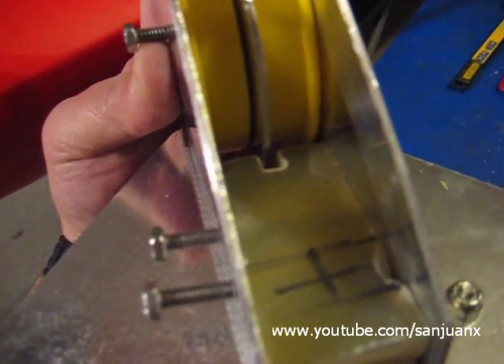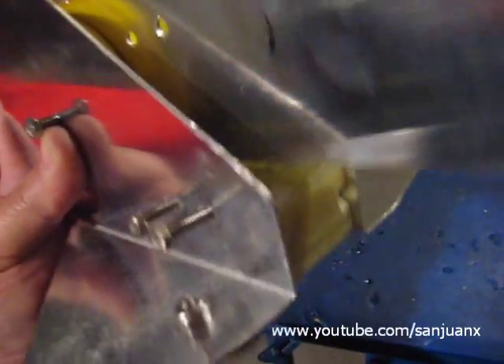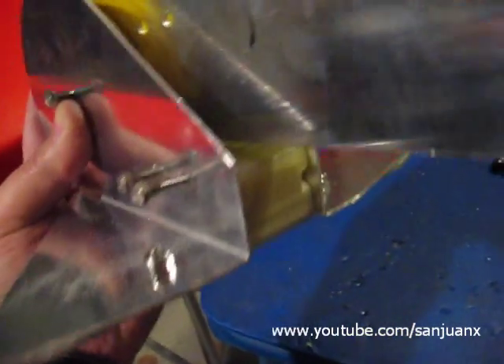I already enlarged that notch, and as you can see, the rudder can now rotate freely to the horizontal position.